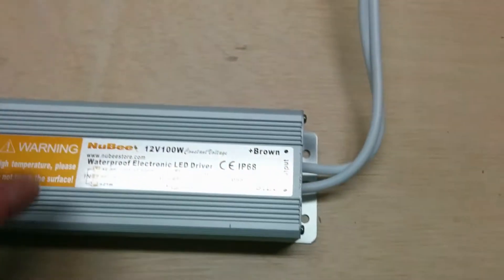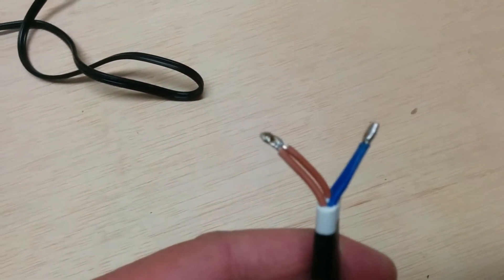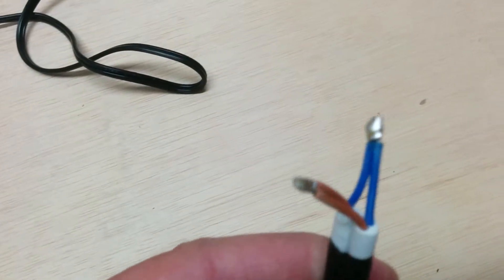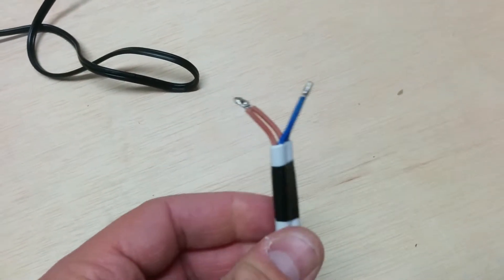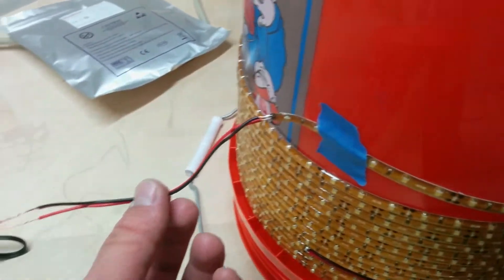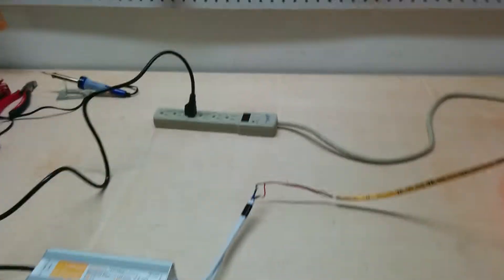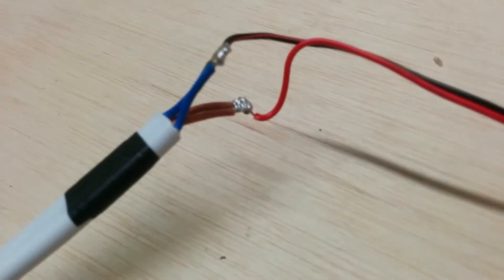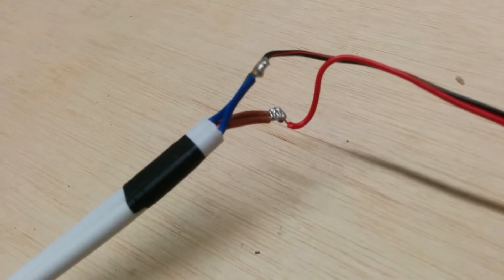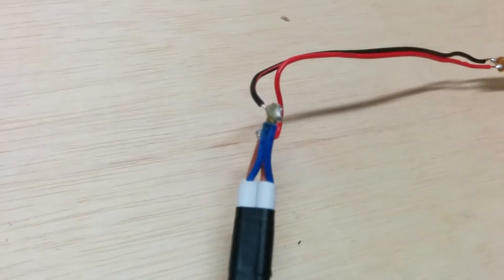I actually just finished. It comes with two outputs as you can see here — there's two lines. I just finished soldering the ends together. The brown are positive and the blue is negative. I'm going to go ahead and connect that to the positive and negative from the LED light strip. I finished soldering the power supply to the end of the LED light strip — the positive into the two positive brown outputs and the negative wire into the two negative outputs.